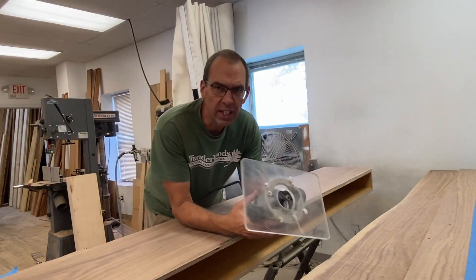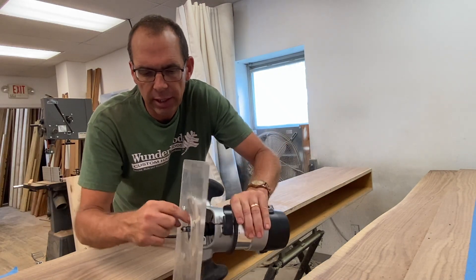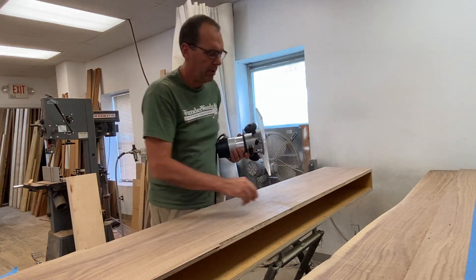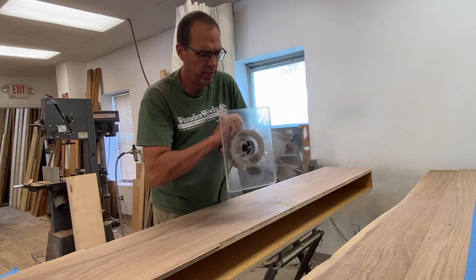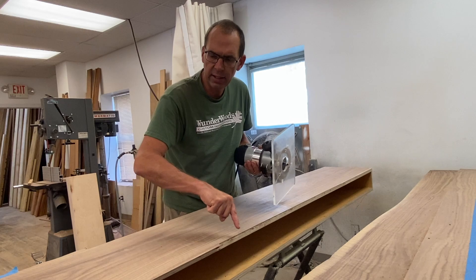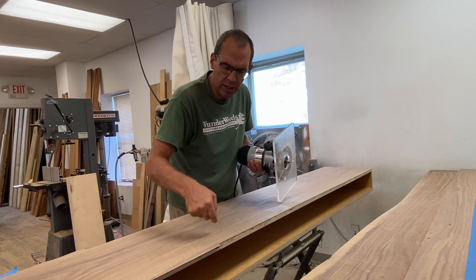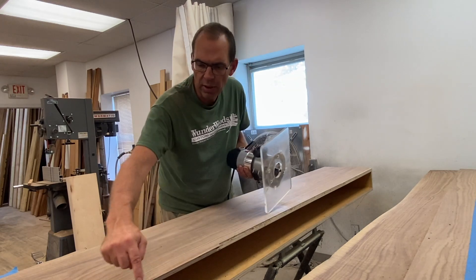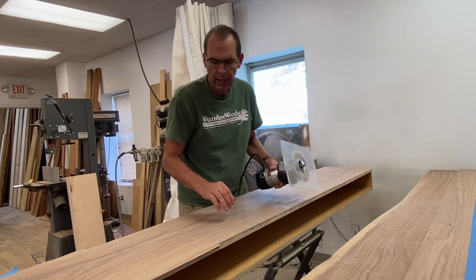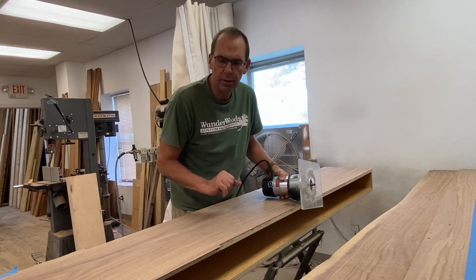I'm using a flush-cutting trim bit — a router bit with a straight cutter and a bearing right there to ride along the cut. I am doing a climb cut, which means the router bit's spinning this way and I'm going that way, so that anything it grabs and wants to tear out it can't, because it's pushing down into strong wood. If I went the other way the bit's coming up and it'll want to grab and tear out. This curly walnut will definitely probably tear out, so I'm not going to risk it.